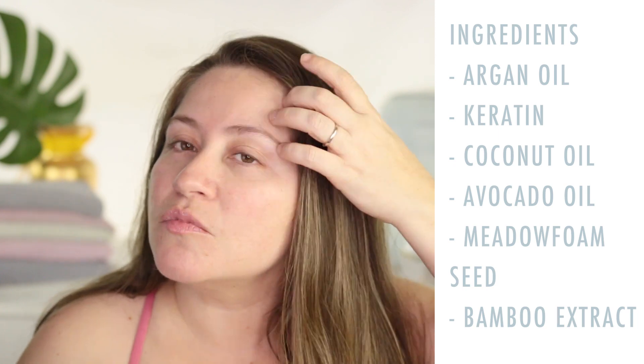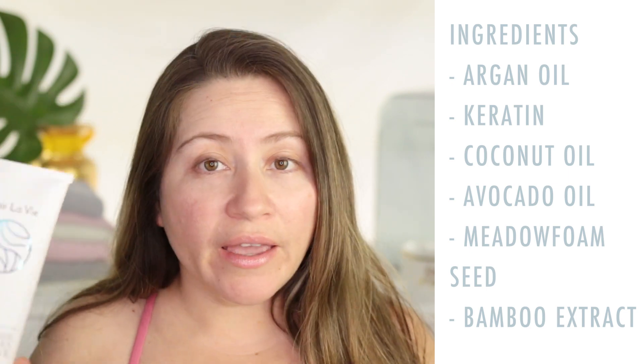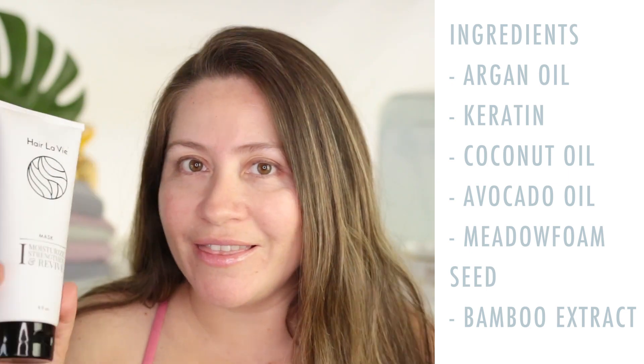I put this hair mask on at least once a week when I get a chance to wash my hair. One of the things I love most about this mask, besides the results, is the scent — it smells so good and really lingers on your hair throughout the week. It helps with softness, smoothness, less frizz, shine, hair health, and even hair thickness. I also have a playlist of amazing DIY and favorite hair masks reviewed on my channel — I'll leave that in the description box below.